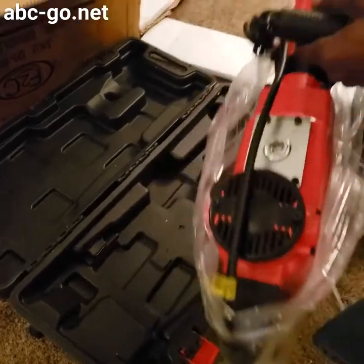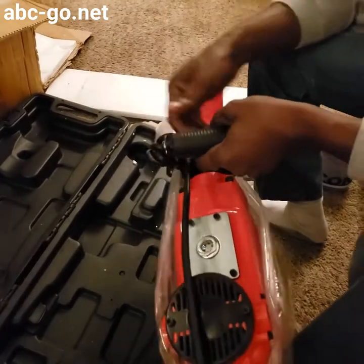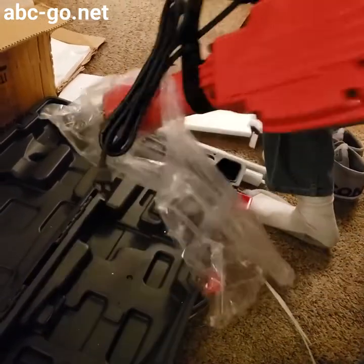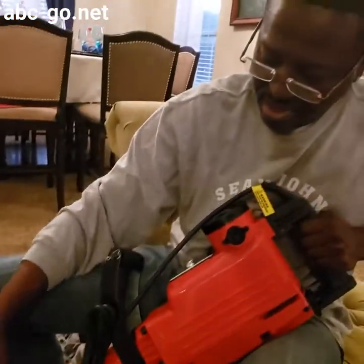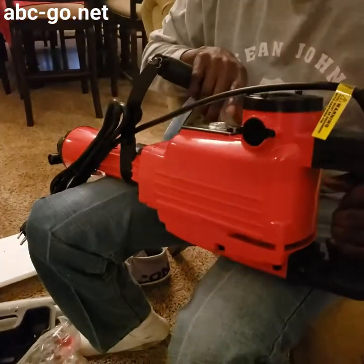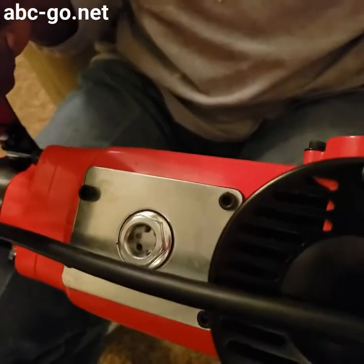And then the machine itself — now this is heavy, I ain't gonna tell you a lie, folks. This has got some weight on it. And this is where you put the oil in. As you can see, it doesn't come with any oil in it at all — it's empty. So that means tomorrow when I get ready to go in the bathroom and start jackhammering away, I gotta go buy some oil to put in this because it doesn't come with oil.